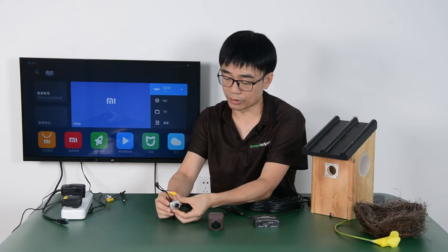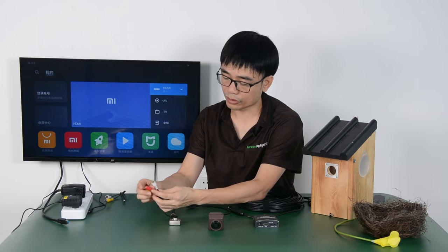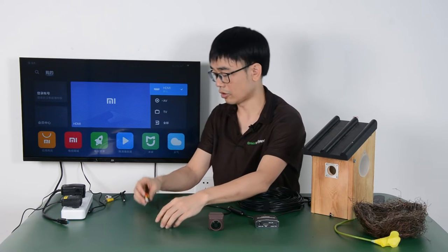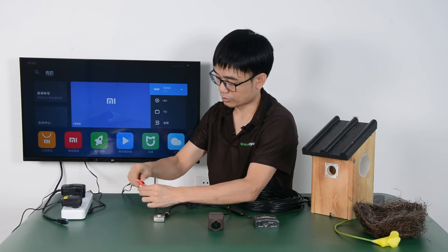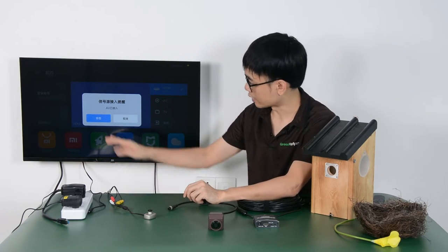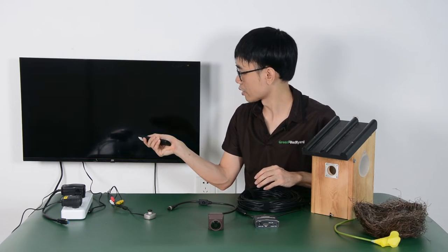The camera can be quite small and we got RCA output for the video, audio, and also the power input. In order to watch the camera, we need to connect the camera to the RCA cable and also put on the power. The cable is linking to the TV, and once we power up the camera we can see the TV detects the AV input. Now I need to use the remote control to switch to the AV channel.